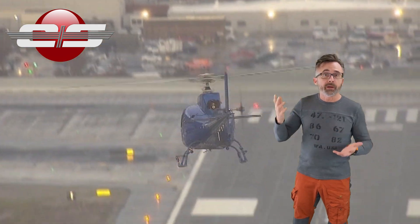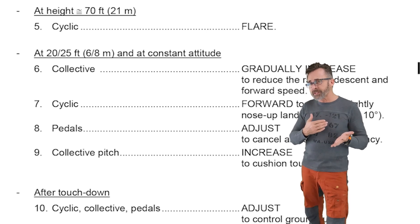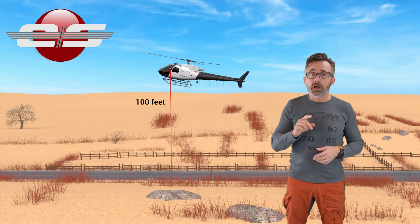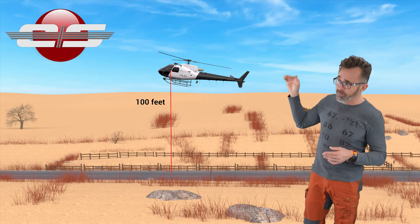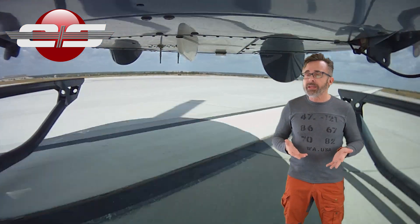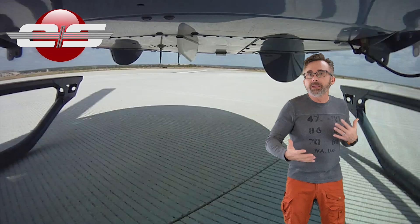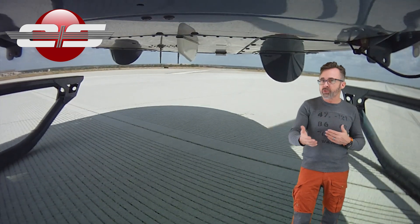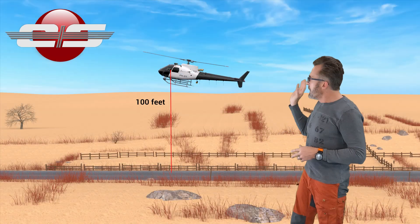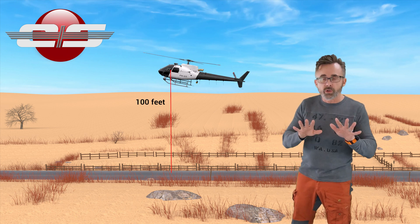In the Rotocraft flight manual, it says to either flare at 65 feet or 70 feet. The study in Australia found that 100 feet is the perfect flare height for the AS350, which I agree with. If you flare down at 65 feet, you have quite a bit more ground running. The reason for that is your braking time isn't as long, so you haven't had time to slow down as much as if you flare at a higher altitude. So 100 feet is a really good altitude to start your flare.